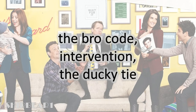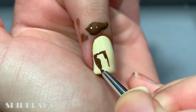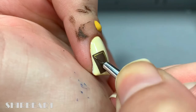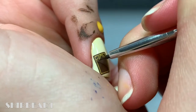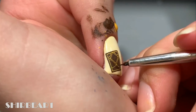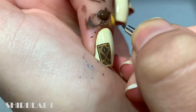Next are the Bro Code, the intervention sign, and the ducky tie. Paint a book cover with dark brown, then detail it with medium yellow. Finish it by writing 'the Bro Code.'